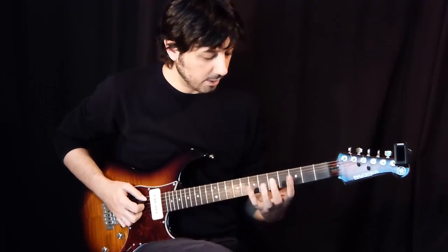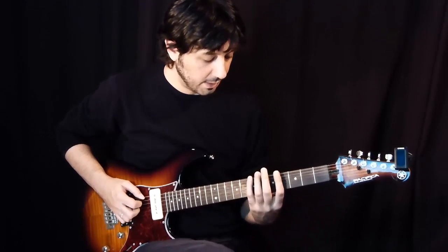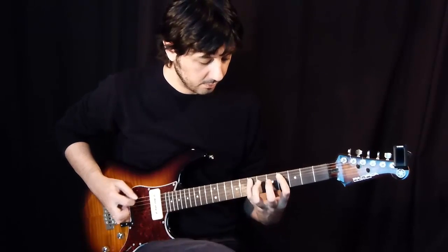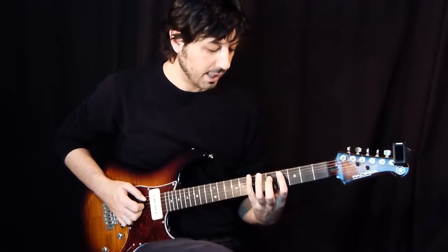And now again in the 5th string, 7th fret, pull-off from the 4th fret, and now in the low E, 7th fret. The last 3 notes are in the 4th fret of the A string and now in the 5th fret.